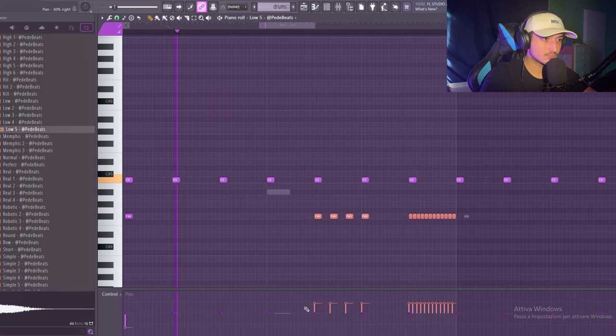Now it's time to add a kick. The kick is really important in these beats to create that bounce. Here we can use triplets. And now it's time for the 808 — in this type of beat I like to use the spins but we're going to modify it a little bit.